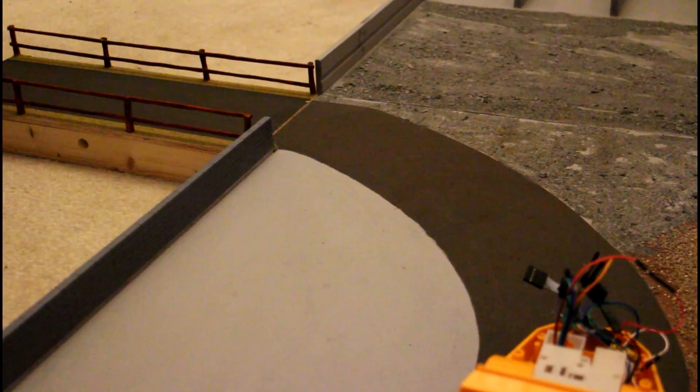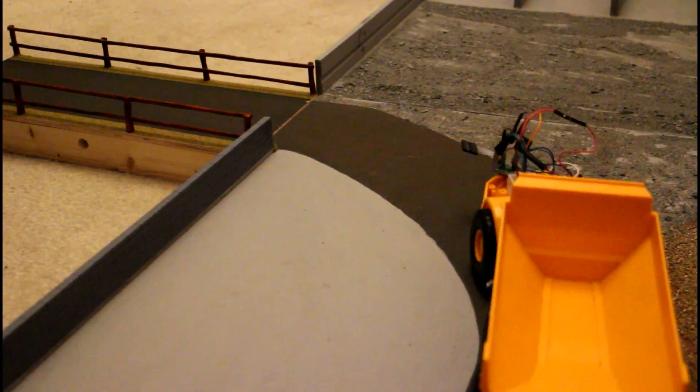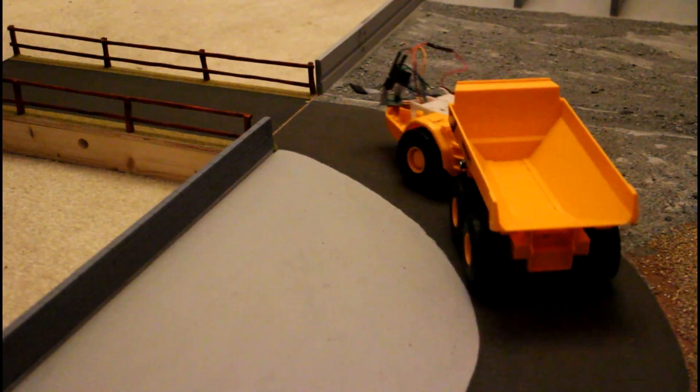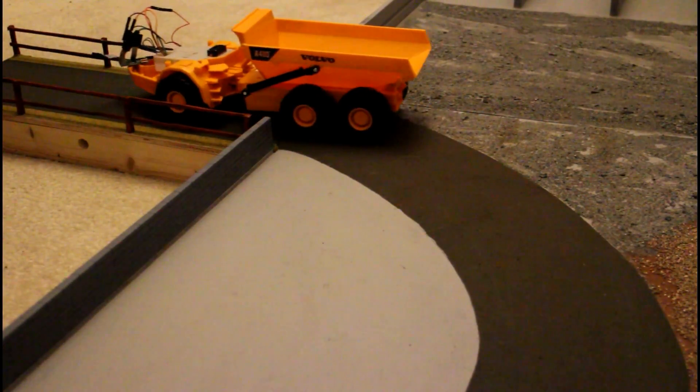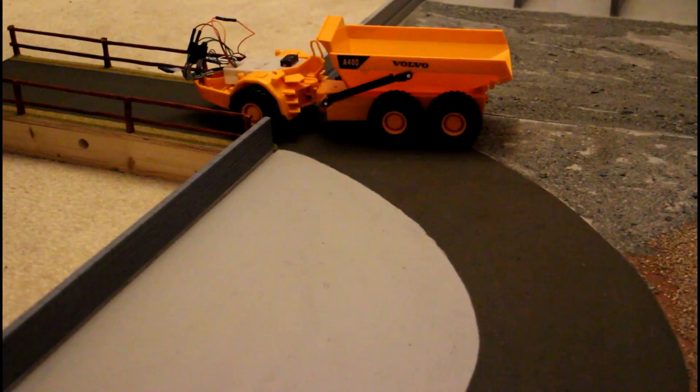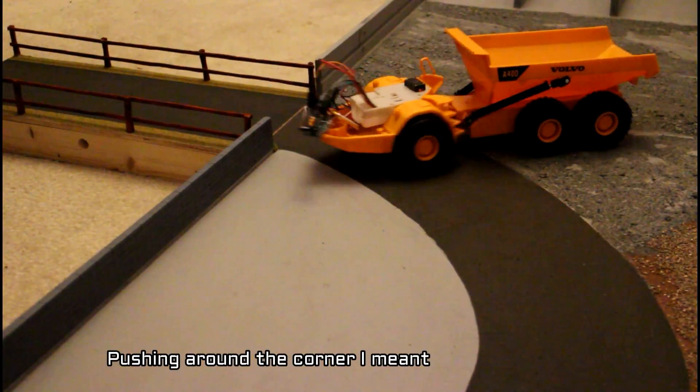We should have no problem getting around this corner since we have a differential on the front of the model now. You can see - absolutely perfect control with our differential. That takes a huge amount of stress off the servo, because it no longer has to push the whole model around - the wheels are actively pushing the model around themselves.